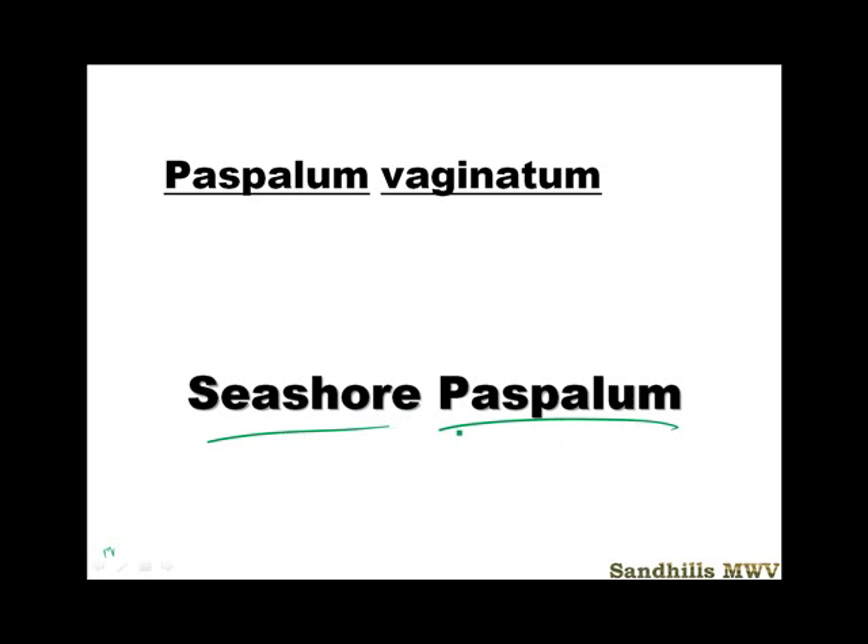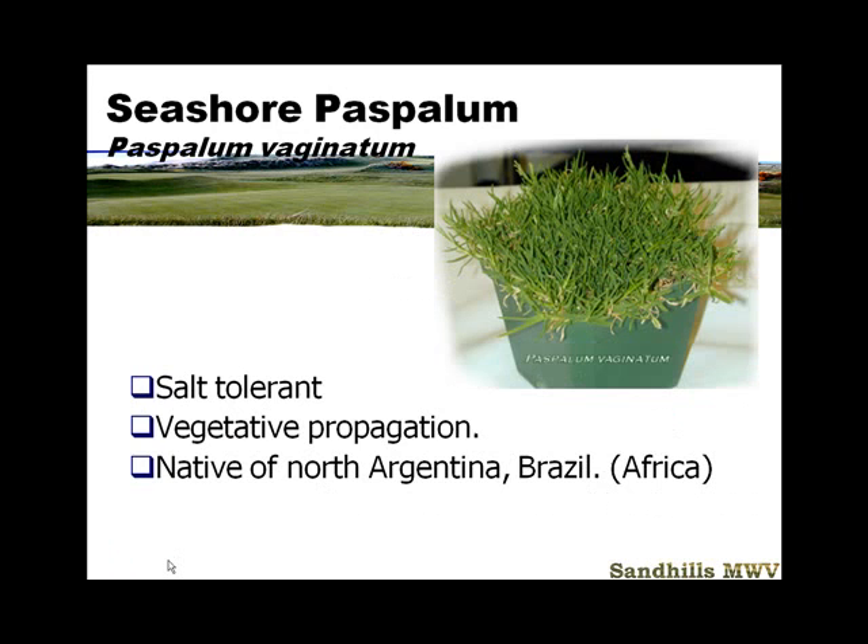Seashore Paspalum — you're going to hear a lot about it in the future, and this will hopefully give you a little bit of an understanding of the future of turfgrass management in the United States. It's going to be very important as we have to use more effluent water and as we move golf courses out to areas where they get sea spray or get inundated with seawater. They're working on having seeded cultivars, but right now it's pretty much a vegetatively propagated turfgrass.